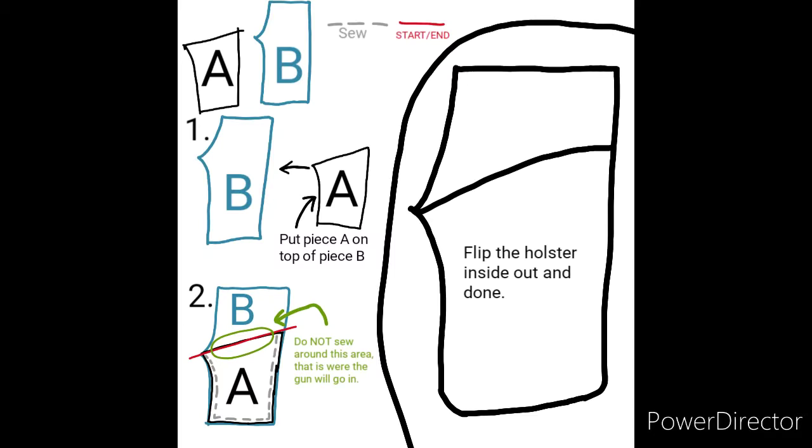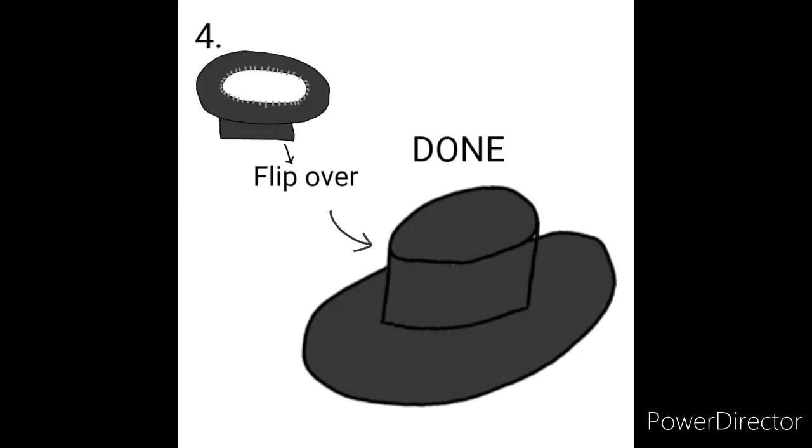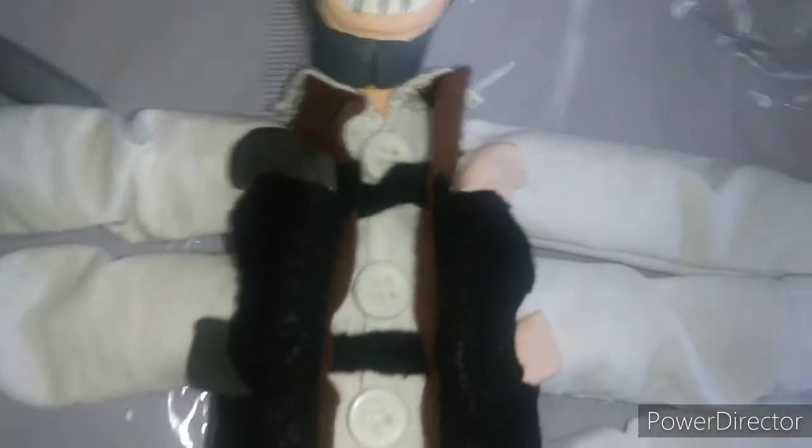I'm gonna add the straps to the vest just like that — it looks something like this. There are some instructions on how I made the holsters, and here are some instructions on how I made the hat. You're gonna make six holsters: two for the belt and four on the vest. Now you can also add on the vest buttons.